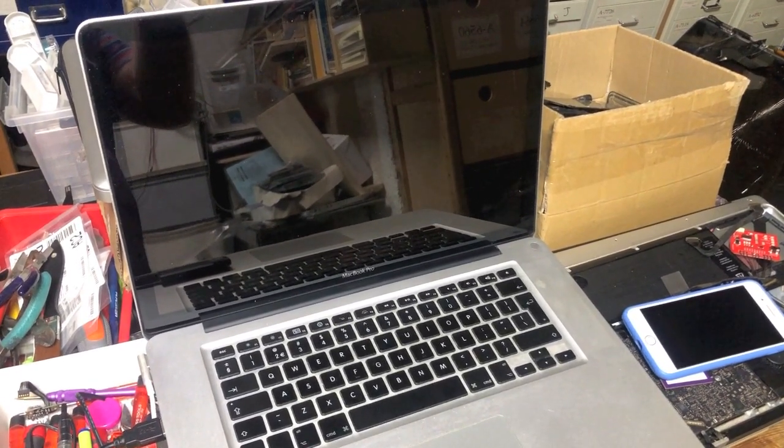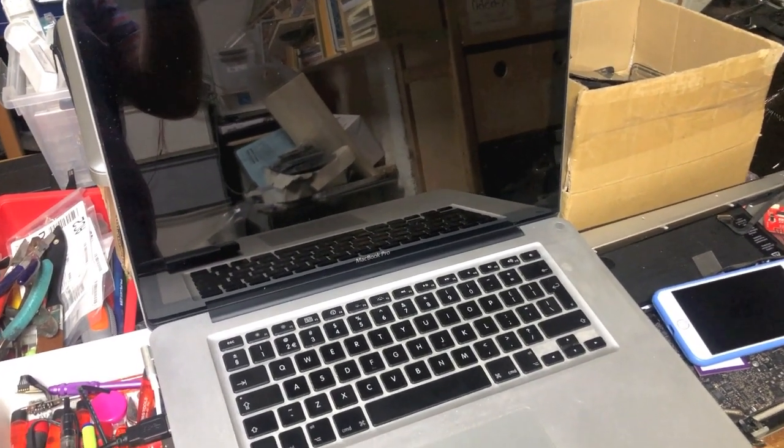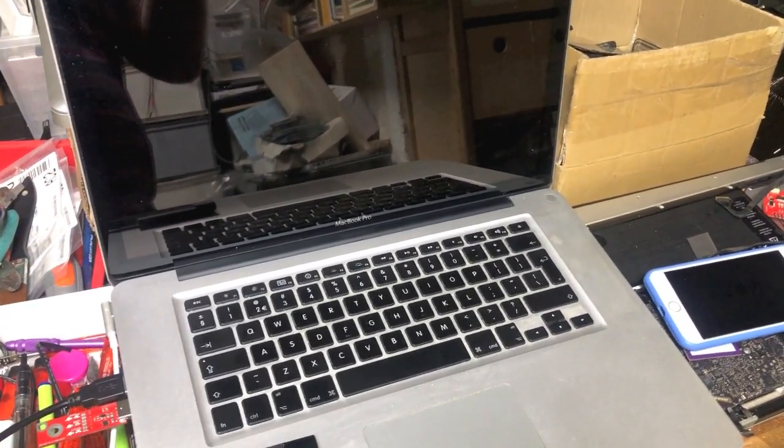Today we have a MacBook Pro 15-inch from 2011 that seems to have a bad GPU. Let's turn it on and see what happens.